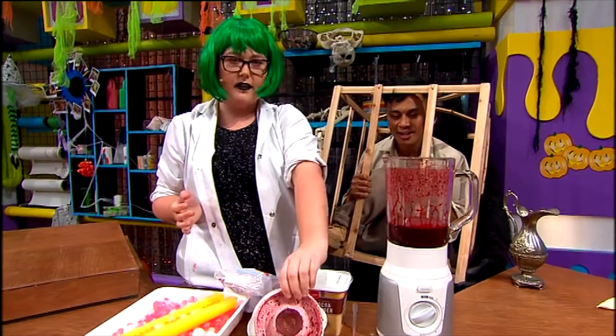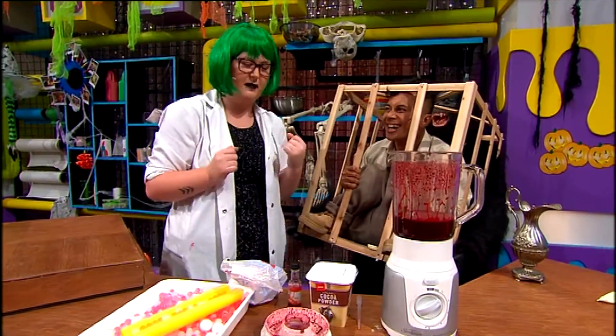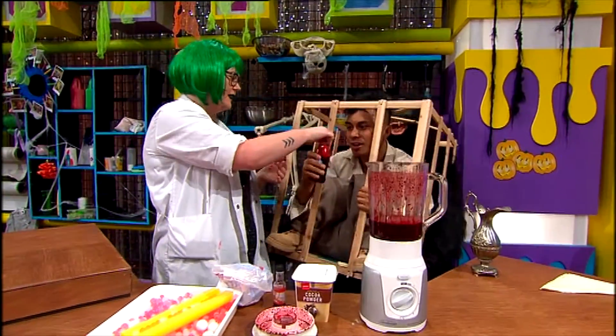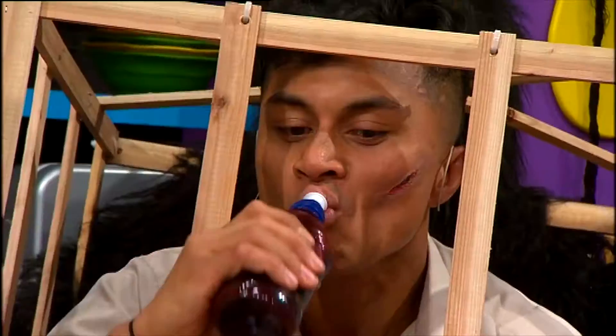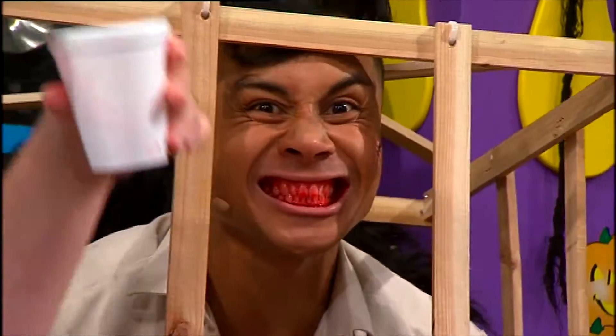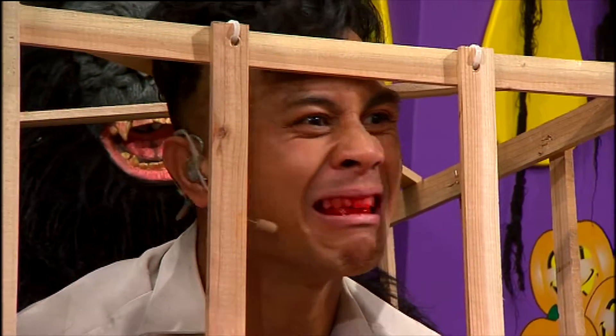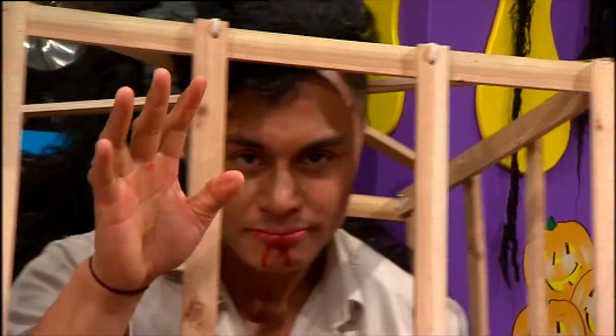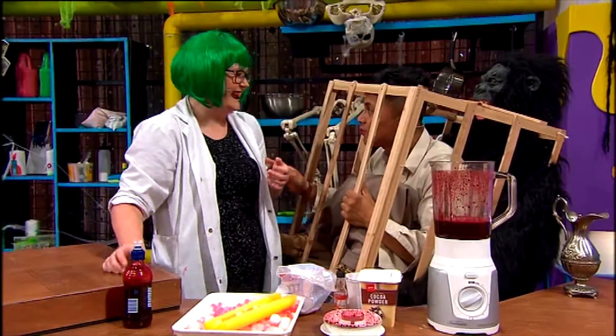And you can put it in your mouth, so you can look like you've been hit or something. We're gonna try some. Smile for the camera. How's it looking? Yum! Does that look real? Awesome. Thank you so much for that — that is crazy. And it really does taste good.